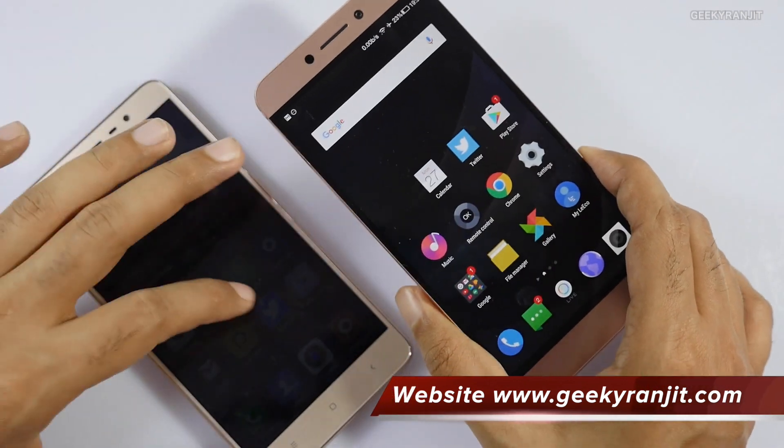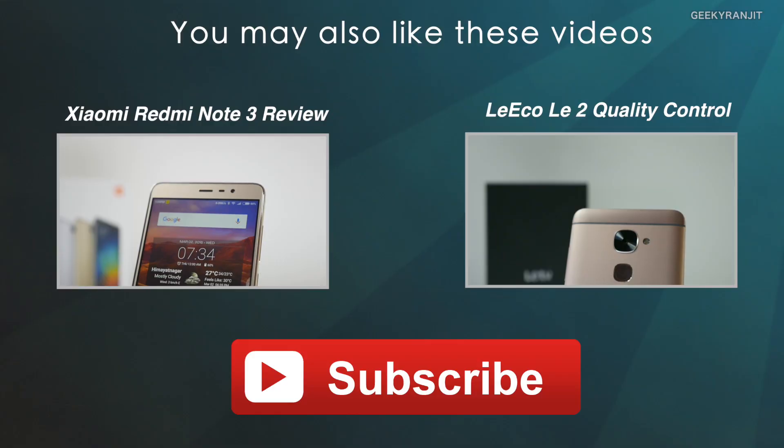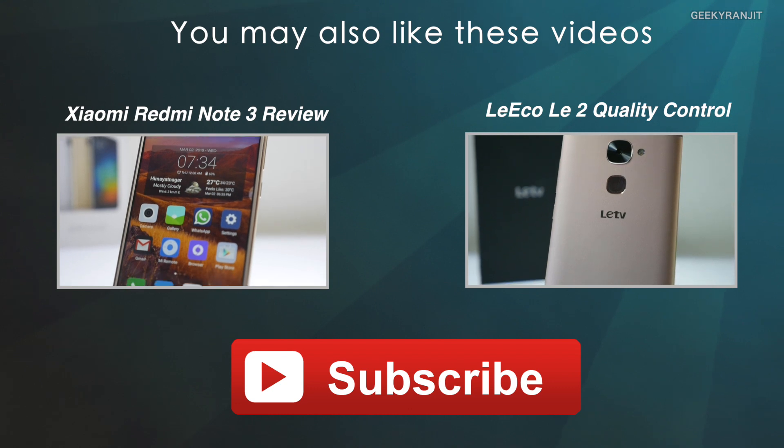I've also posted other videos on the LE2 so make sure you check them out. I'll also be posting my full in-depth review very soon. Thanks for watching — this is Ranjit, and I hope to see you in my next video.